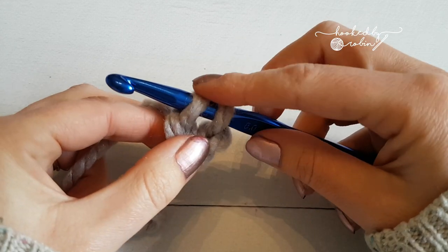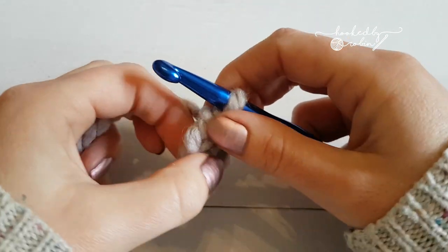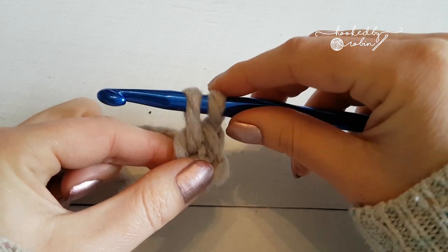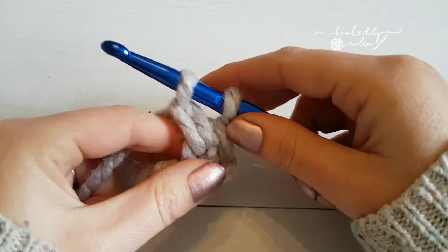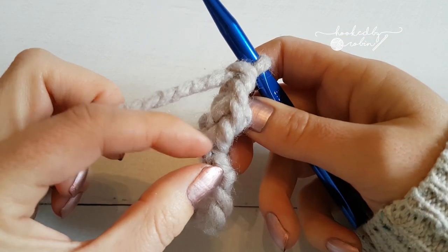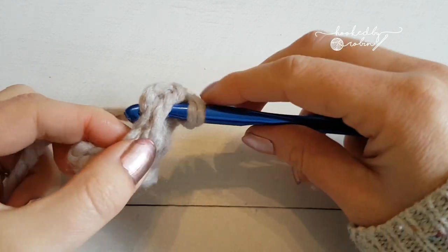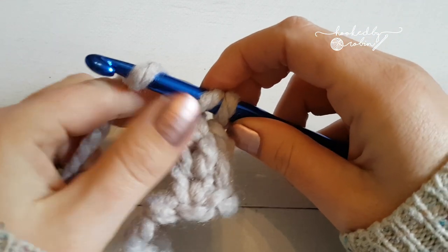That forms the chain, and then to form the single crochet, yarn over and pull through two loops. So you've got your single crochet on the top and your chain underneath. Again, pop your hook under both loops, yarn over, come back through both loops — lift it up a little bit more than you normally would so everything is level. Then you're forming the chain: yarn over and pull through that first loop. And then to form the single crochet, yarn over, pull through two. So you can see you're forming chains at the bottom and single crochets on top.